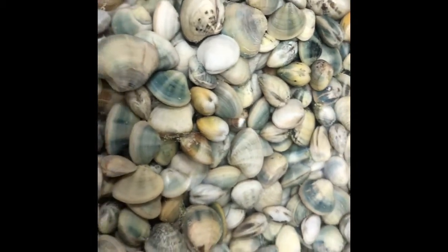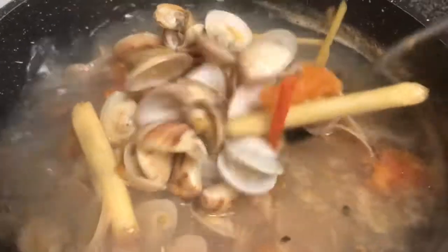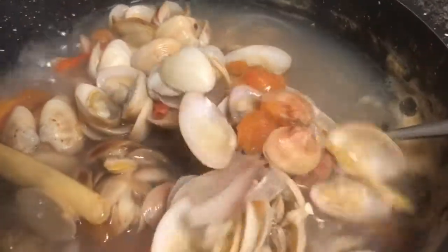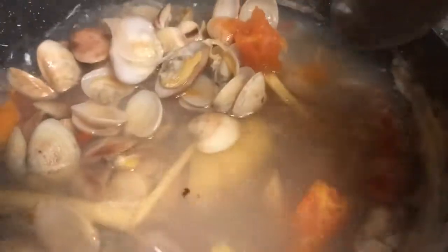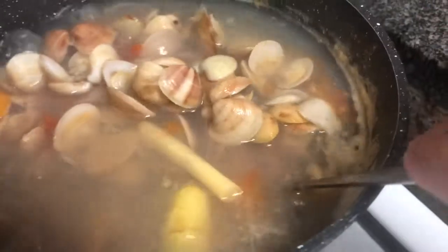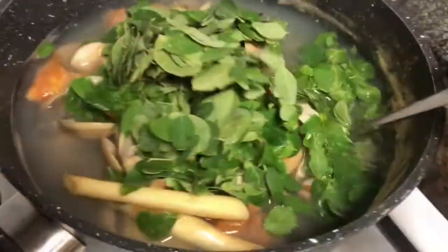I need to wash my hands. Fresh Halaan — fresh from the sea. My cardotan. It's your cardotan.